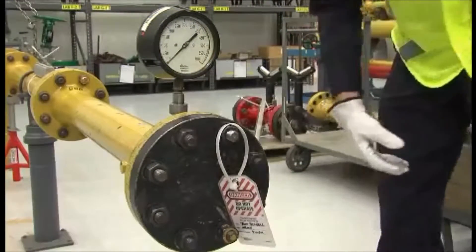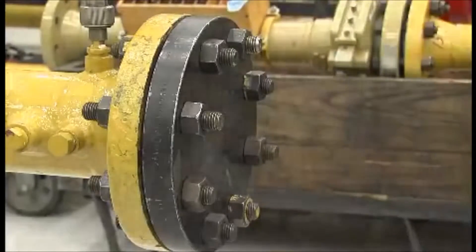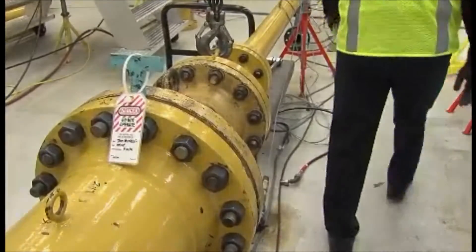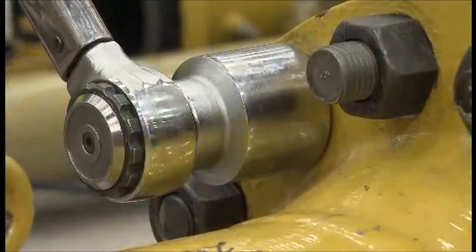If not properly secured, tags could fall off from wind, exposure, or movement. Or if not following procedure, a worker may choose not to tag themselves. This exposes them to hazards, particularly when coworkers don't know they're performing maintenance down the pipeline.